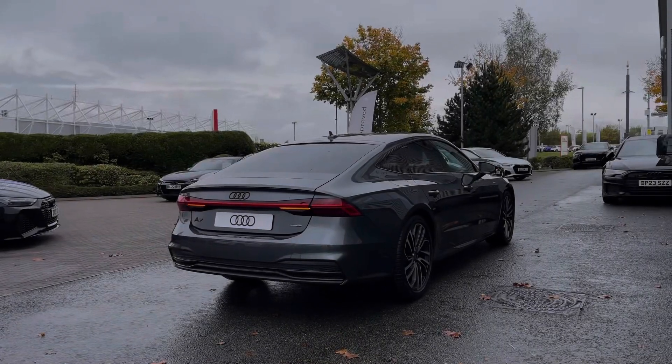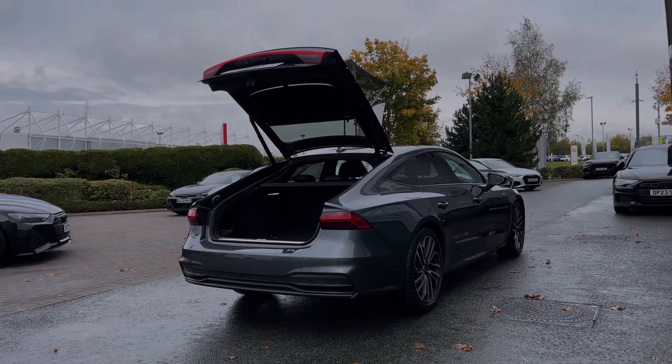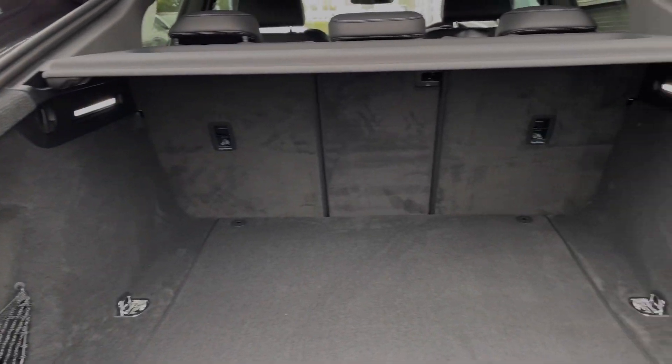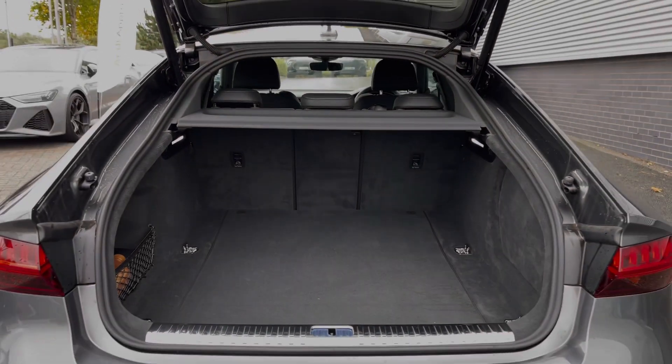This Audi A7 benefits from the rear powered tailgate opening with a simple double press to the button from the keys. Here we see the benefit of the Sportback design, giving a much larger boot opening with ample room for the range of day-to-day tasks, and the rear seats are also able to be folded separately to expand the car's boot space.